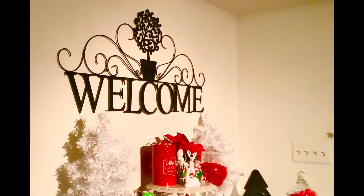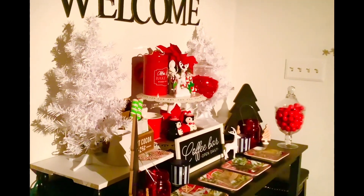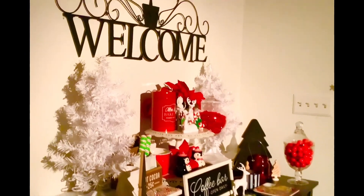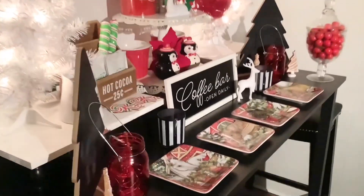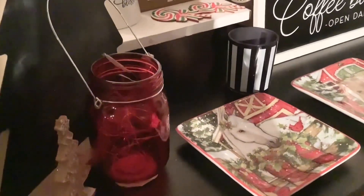Here's the welcome sign up above. And welcome to my coffee bar. We need to take a closer look, but we also need to light up those little white trees. I have one more thing I need to light up — these little mason jars. I placed fairy lights in them, and I'm going to turn those on.